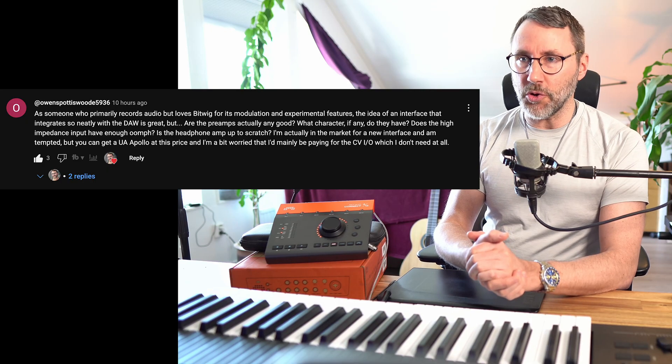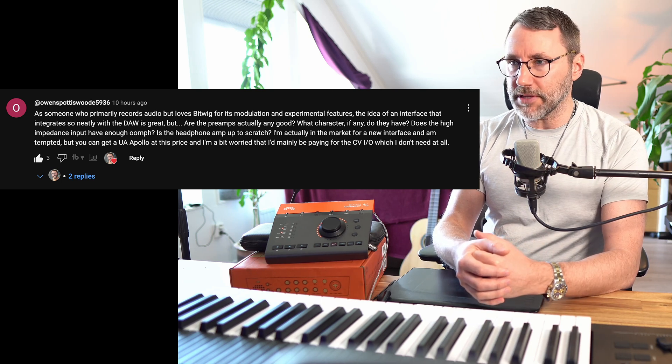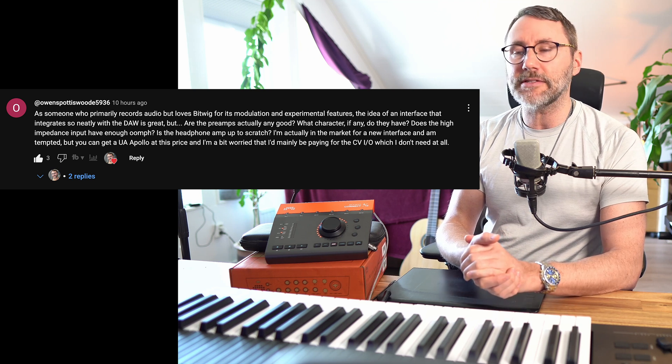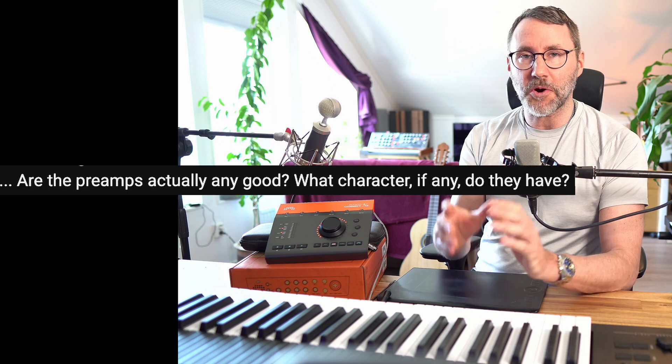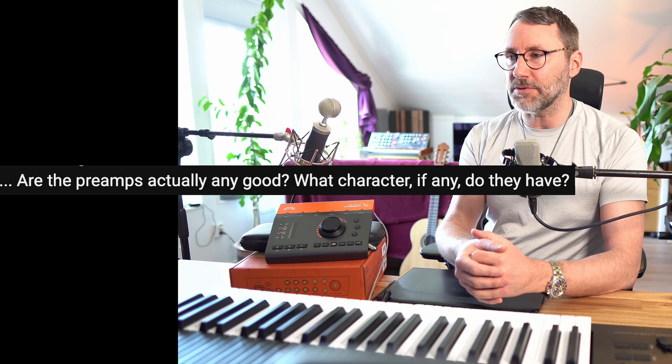I'm very happy for all the engagement and the more technical questions you have on the Bitwig Connect — that's exactly what we're going to deal with here today. This first question is from Owens Podis: as someone who primarily records audio but loves Bitwig for its modulation and experimental features, the idea of an interface that integrates so neatly with the DAW is great, but are the preamps actually any good? What character, if any, do they have? Let's talk about my experience with the preamps.